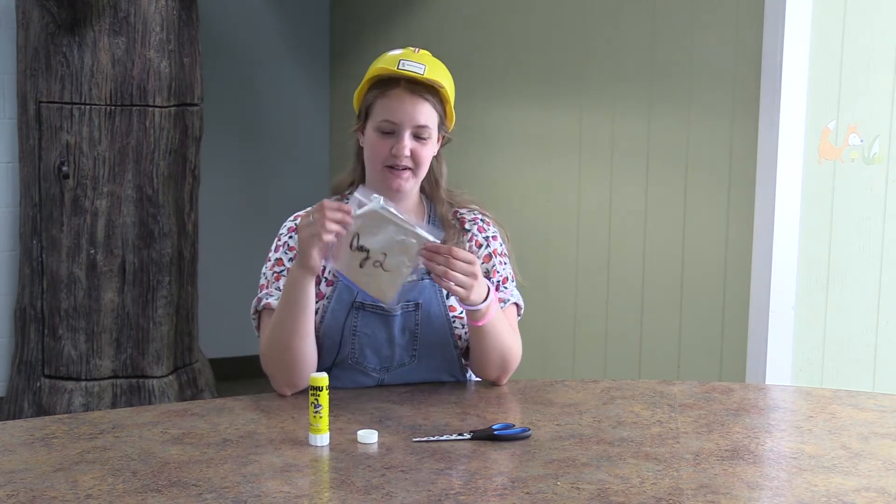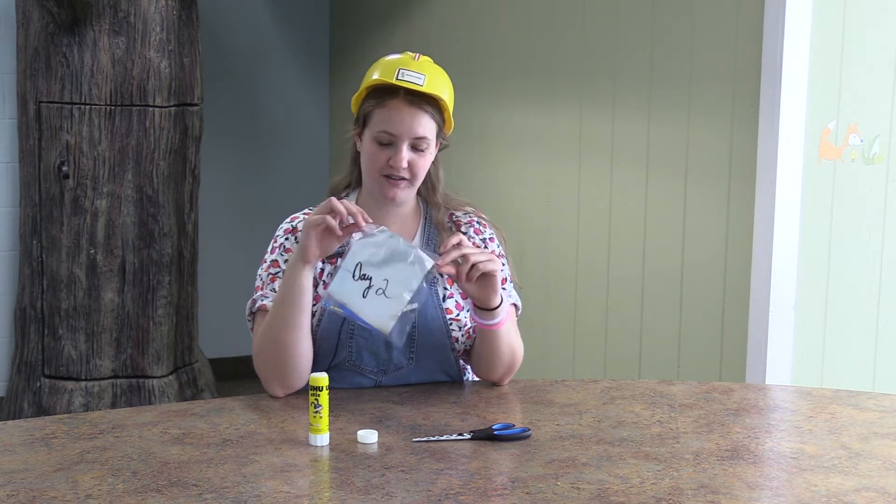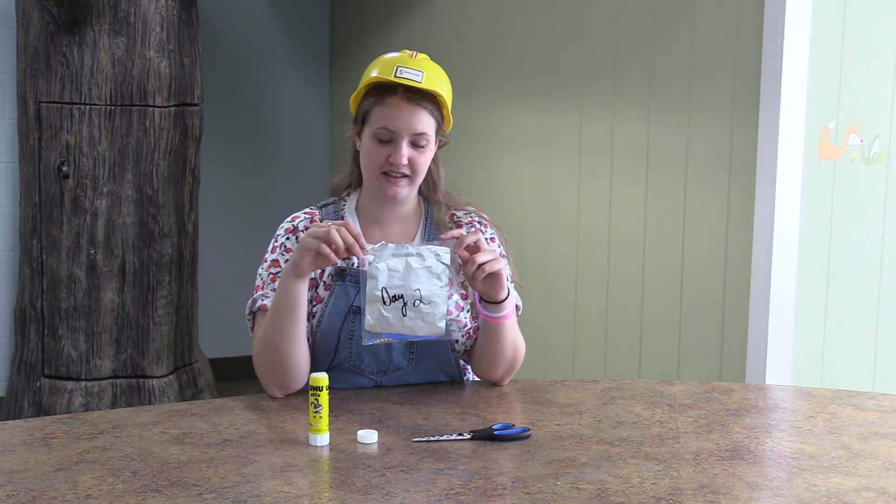Hi, everyone. Welcome to our day two craft. Today we're going to be making what's called a galvanized cross. In your box you're going to find the bag that says day two on it. That's our craft for today.